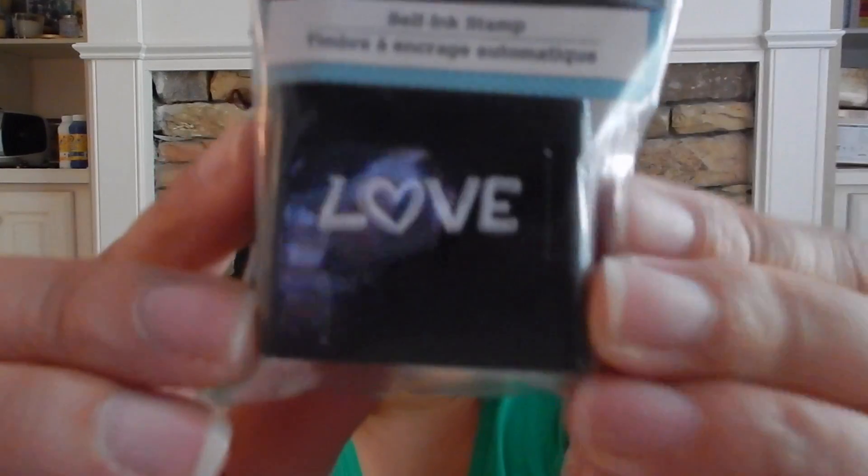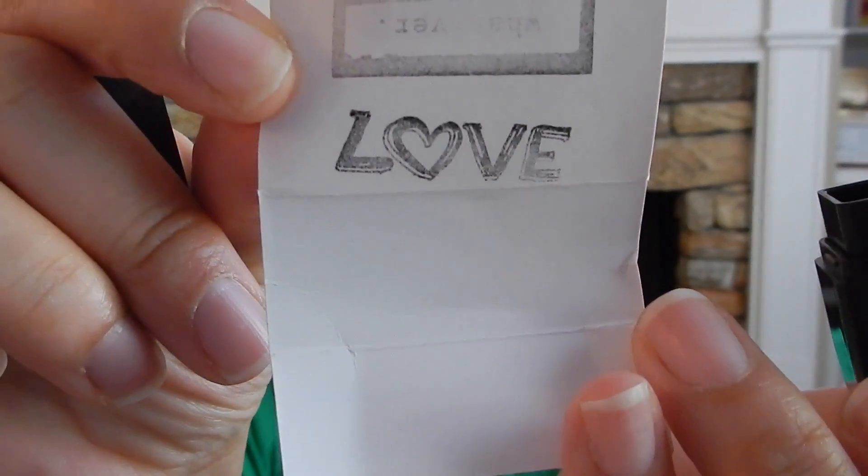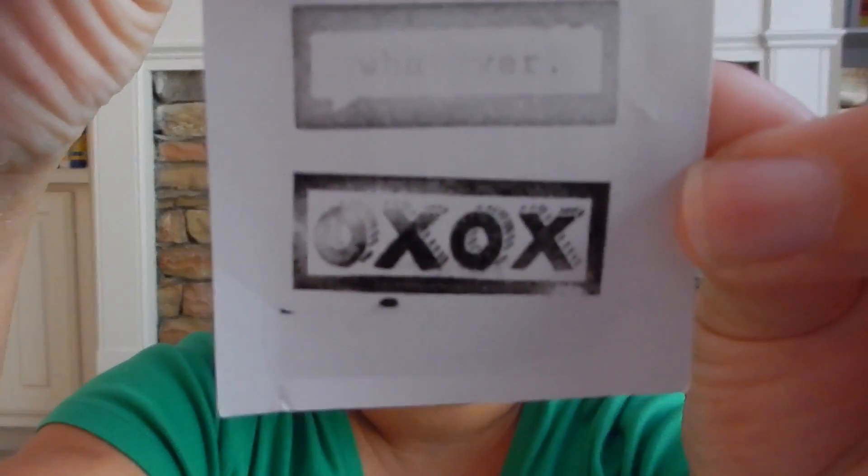Then I picked up this 'love' one — let's see how it stamps on here. I pick that up, and then I also picked up an XOXO stamp. Let's stamp this one here and try to do it hard. Pretty good stamps for a dollar, I must say. If I had a hard surface it probably would show up a lot better.